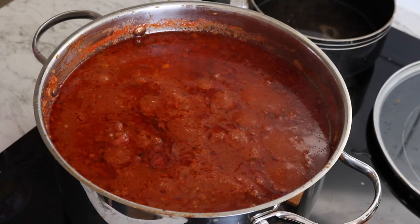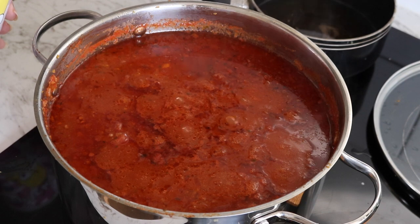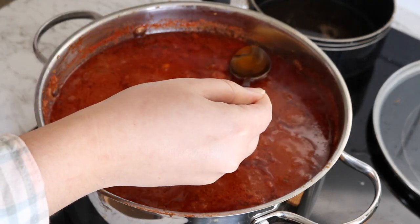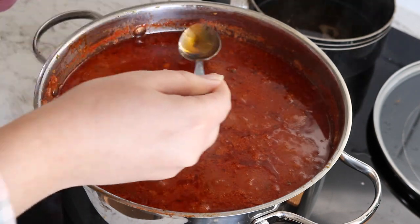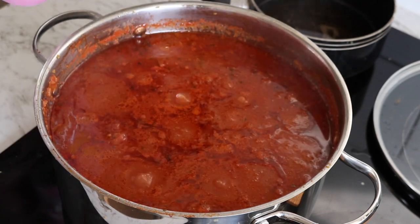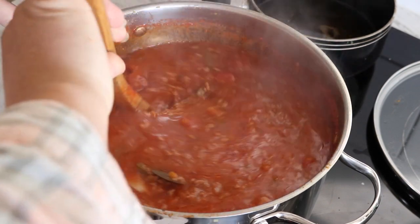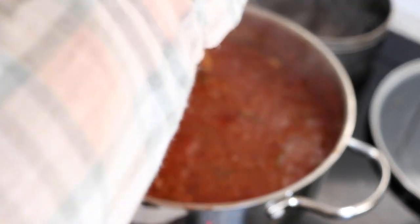All right, so it's been simmering for about two hours now. You can see a layer of fat and oil that comes up to the top — the oil I cooked with plus some fat from the mince. What I'm going to do now is just skim it and get rid of it. For the first two hours the lid has been on and we've been stirring it every 15 to 20 minutes. Now I'm going to leave the lid off for an hour, and then we should be all ready to eat.